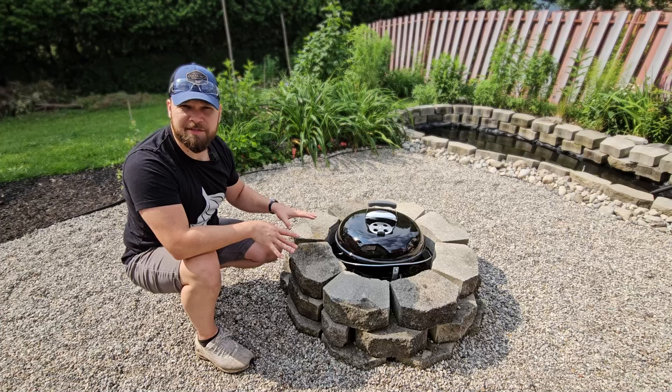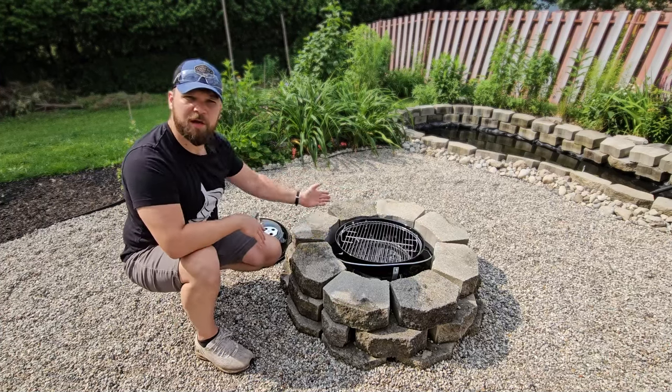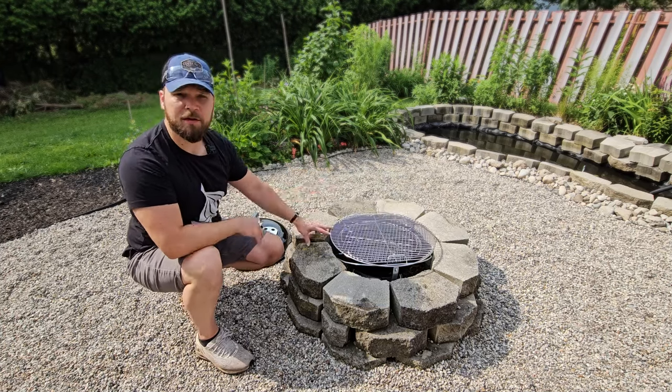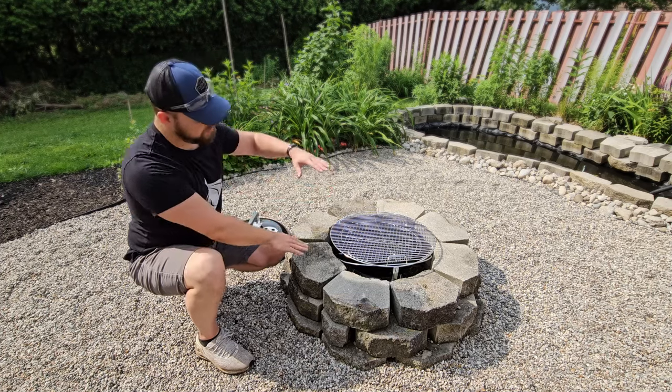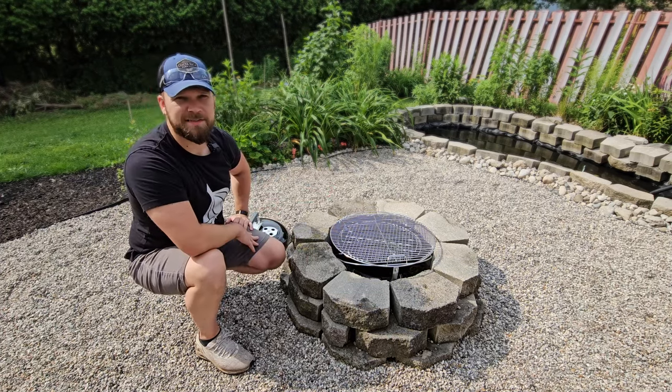Grab some safety glasses, we're gonna go build stuff. So this is where the magic's gonna happen. I've built a circle of garden stones around this big charcoal grill and we're gonna build up a wooden structure around it to fit this oversized grate. I do have big plans for this project so we're gonna make it about two feet tall and then we're gonna build a slanted roof. Let's see how it turns out.